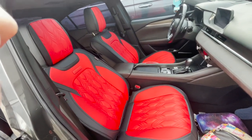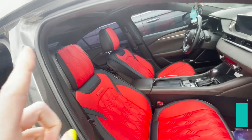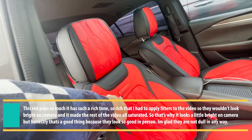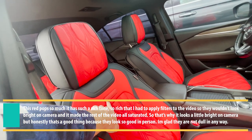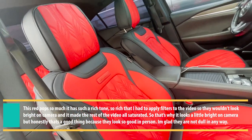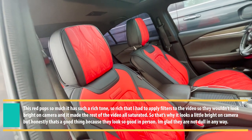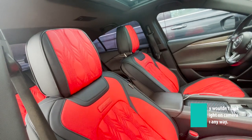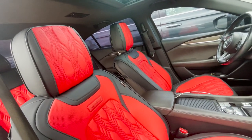What is up guys, today I am going to show y'all these really nice seat covers that Cover Auto sent me. I'm going to show you how to install them and we're going to review them honestly. I never really considered seat covers before Cover Auto sent them to me — it was never really a modification on my radar.